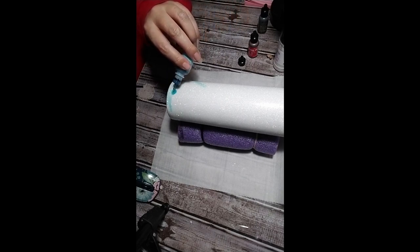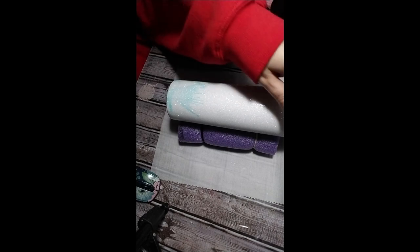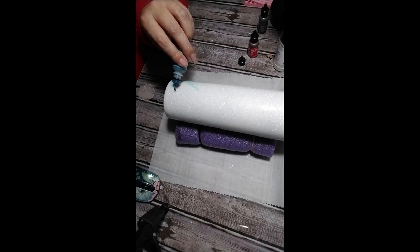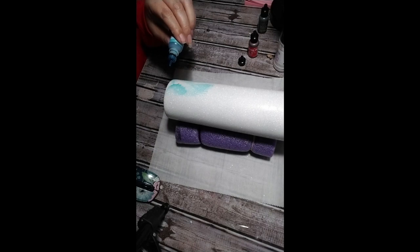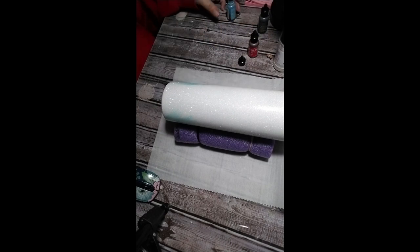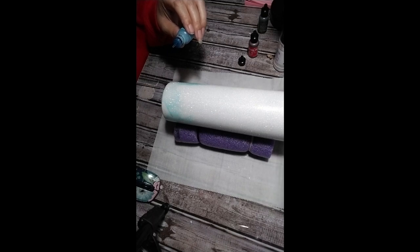The alcohol ink dries very quickly, so you want to be quick about it — drop it on and then hit it with the air. That very first drop of this color, I knew that it wasn't the right color.